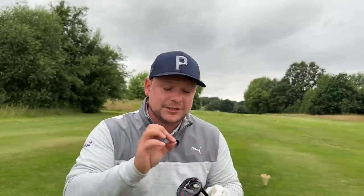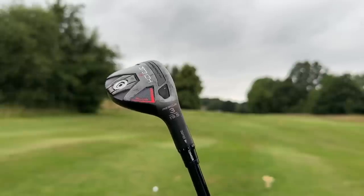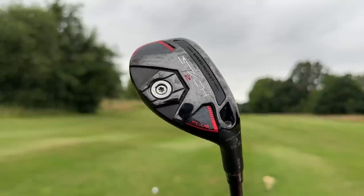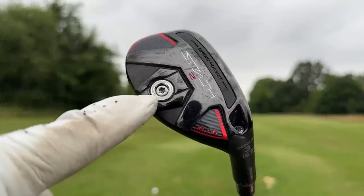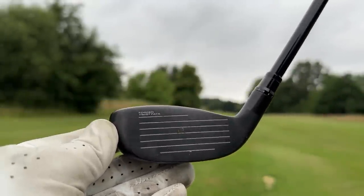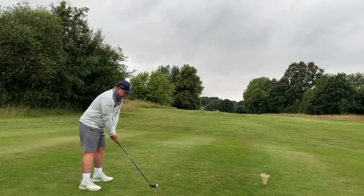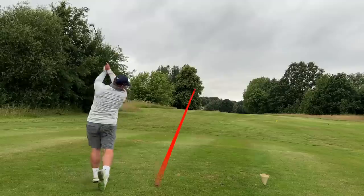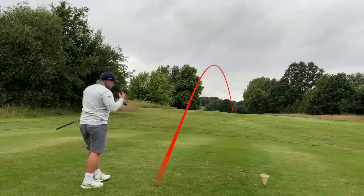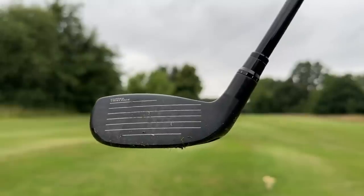The Stealth 2 is jam-packed full of technology and adjustability - I've actually been able to loft it down to 18 degrees, making it a two hybrid or two rescue. It features the speed pocket, a little bit of weight in the back, and TaylorMade's forged twist face. It's not very often I say this, but I think this hybrid feels better than the driving iron today - is that down to the forged face? Maybe. Is it down to having a little bit more forgiveness, giving me more confidence to strike shots like that one? Probably.